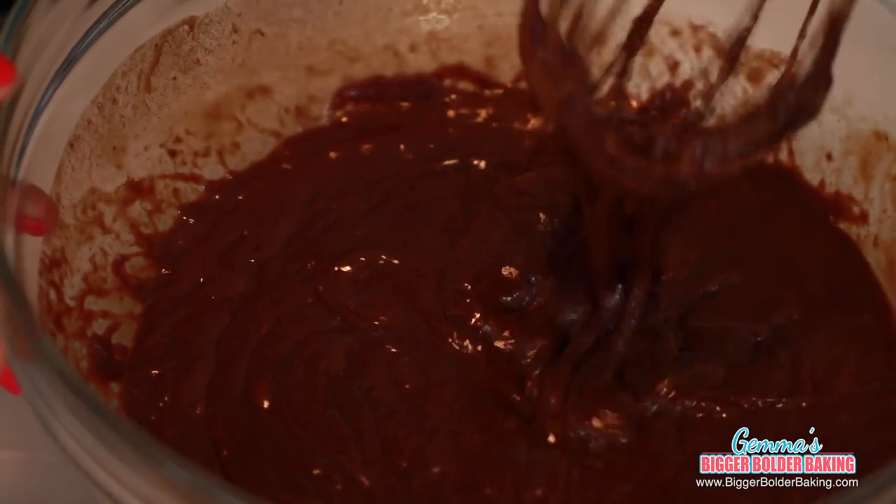For my chocolate recipes, I always suggest that you use good quality chocolate — something in the realm of 60–72% cocoa solids — so you get a lovely, rich dessert at the end.